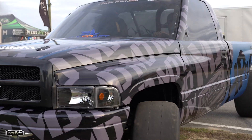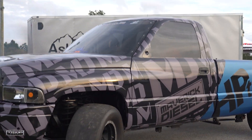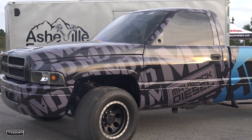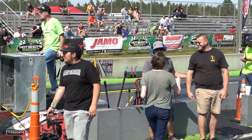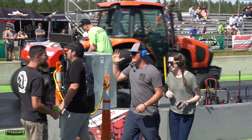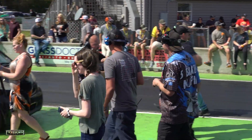First weekend out, I would say the truck is roughly 85% done — it needs a few odds and ends tied up. We've been 540. I let off; according to the log, I was in the throttle until 4.99 seconds and we went 540 at 127. So I think it's got a 530 in it for the first weekend out. I'm pretty happy with that.